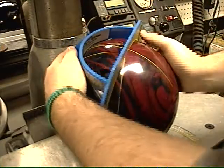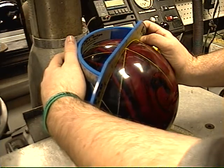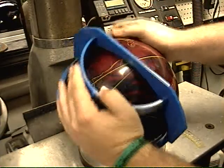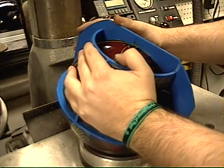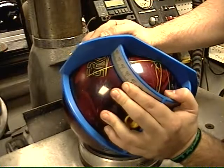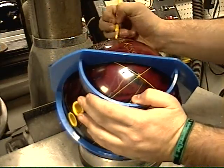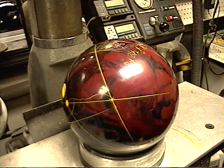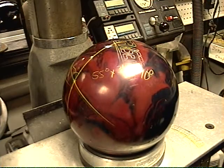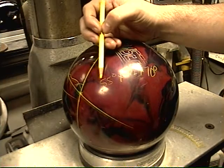And our third number, which most people get most confused about — we're going to put our quarter scale middle on the PAP, and from the line to the pin. So now the center of the quarter scale is on the PAP, lined up with the pin. We can look here and mark our number, which is 70 degrees. So our full dual angle layout is going to be 55 by three and a half by 70 degrees.